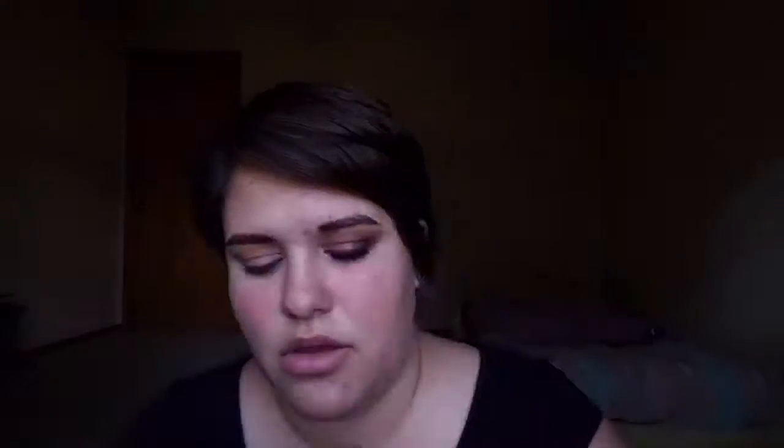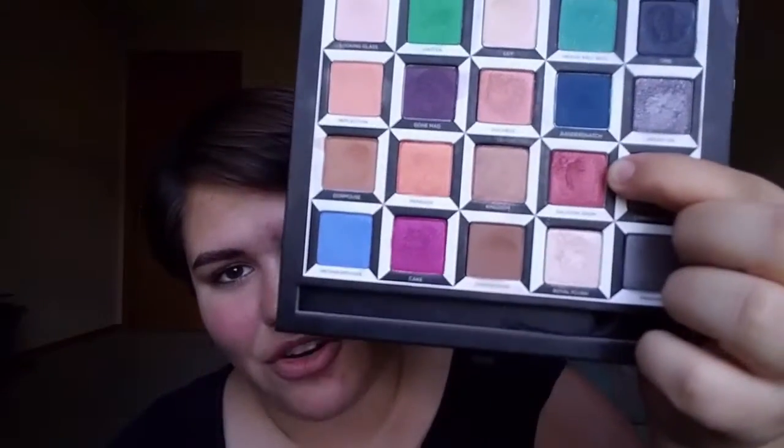Next, using that same brush, I'm going to pick up Salas and Grum — the red, coppery red color. I'm going to put that on the middle of my lid and blend it with that first color and take it out a little bit. Blend these together.